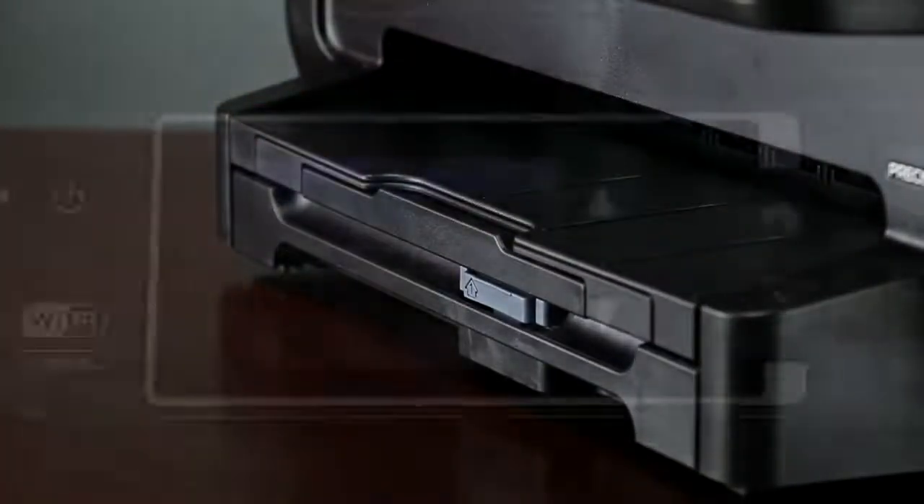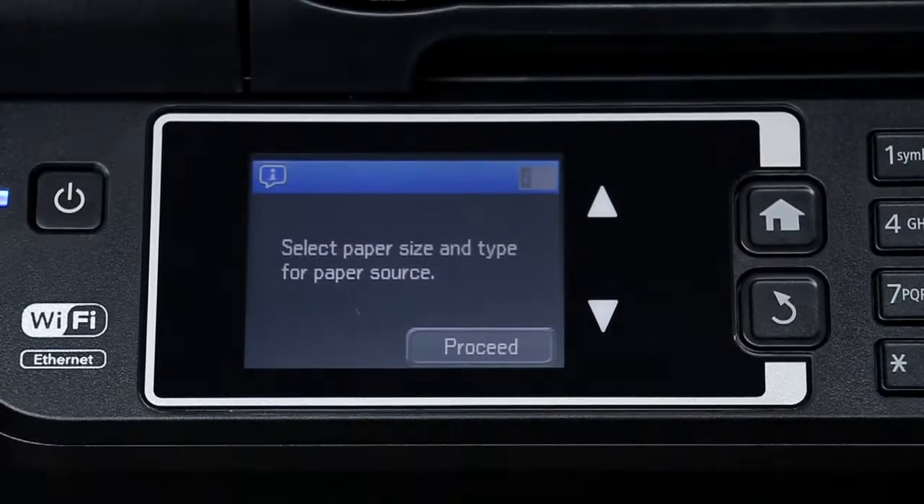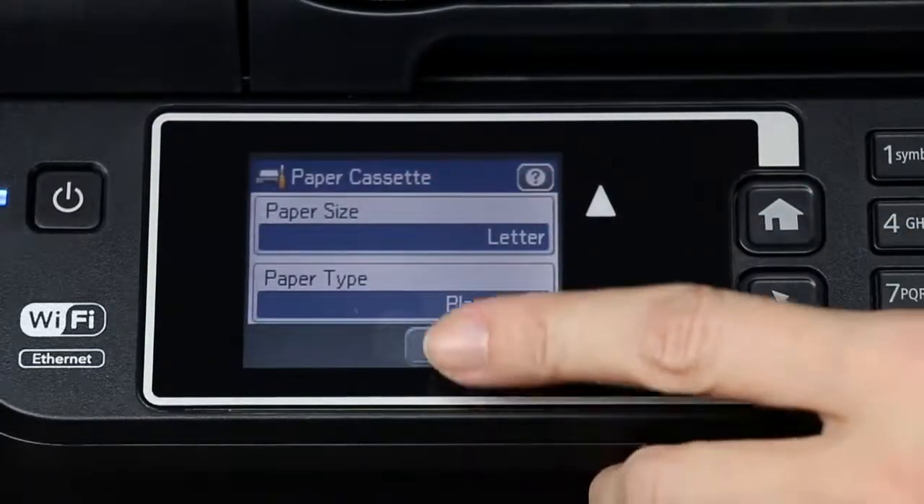The paper size is automatically detected. Select the correct paper size and paper type, then press OK.